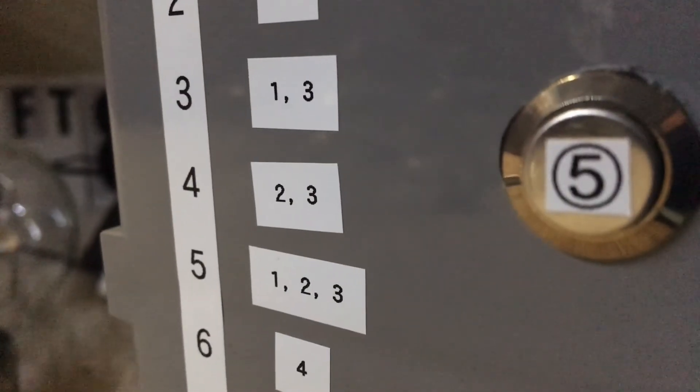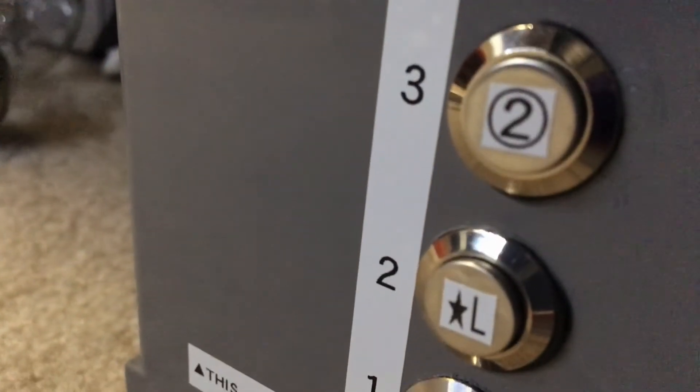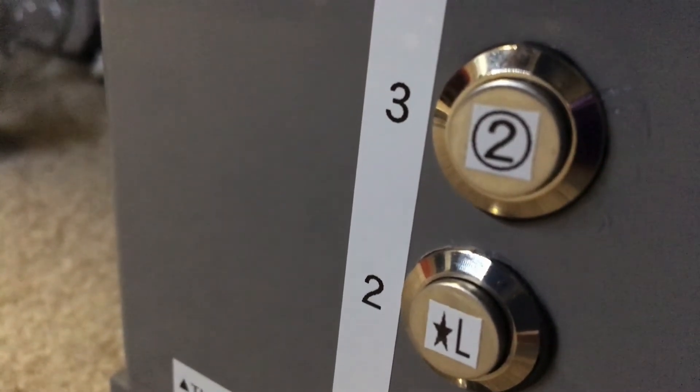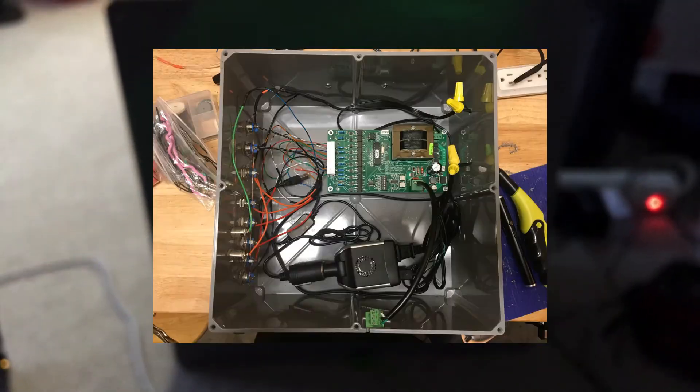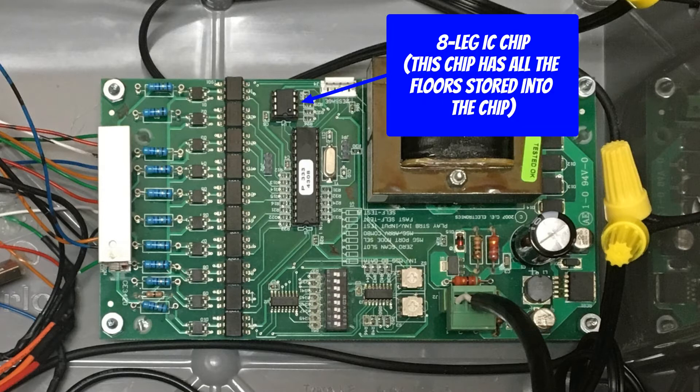It's basically in binary, which is pretty cool. Now I'm going to show you a quick demonstration of it in action. There's going to be an image on screen showing the inside — that little tiny microchip on the side of the processor chip, which is longer. The microchip that only has 8 legs, I put an arrow there so you can see where it is on the control board. That is the chip that has all of the floors implemented into it.